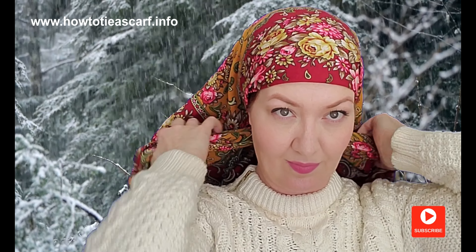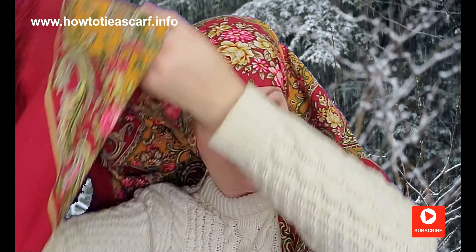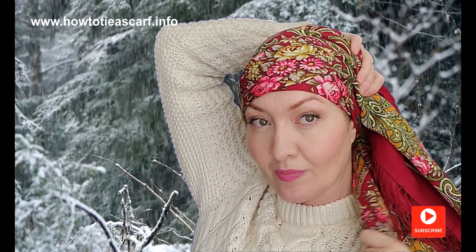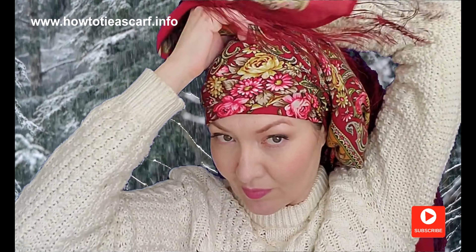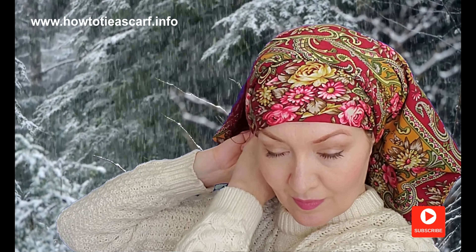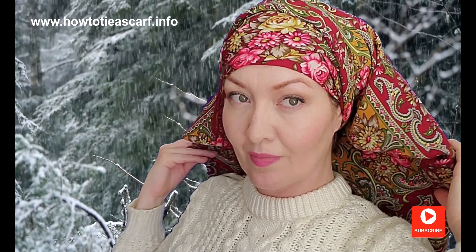Bring the ends forward. Now wrap your head with one end, forming some nice folds. Now cover it with the other end, and tuck it under your scarf. You have this gypsy form.